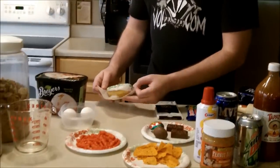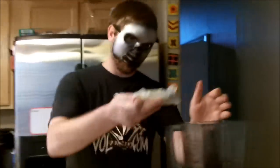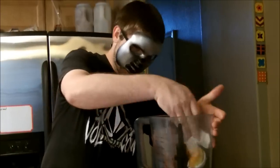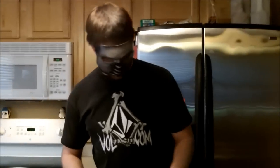Next thing you're going to need is a donut. I like a sprinkled, frosted donut because this gives you all the nutritional vitamins and minerals that you're going to need to perform throughout the day while you're gaming. We're going to throw that into the blender like so. I like to stuff it in there a little bit too. It's going to be tasty.